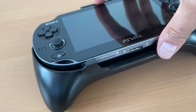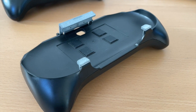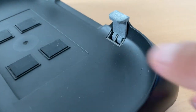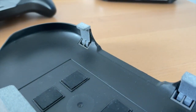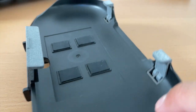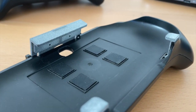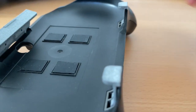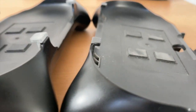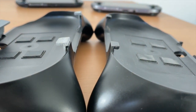Vita fan Teddy Ho decided to solve that by making it himself. He designed and created modified clips for the grip that allow you to use your OLED Vita within the Hori Remote Play grip. These clips can be removed and you can put back the old ones pretty easily. This is really ingenious and so impressive — I love how creative the Vita community is.